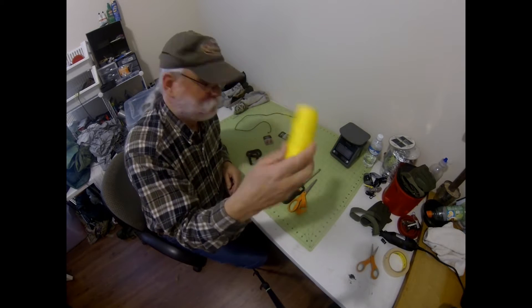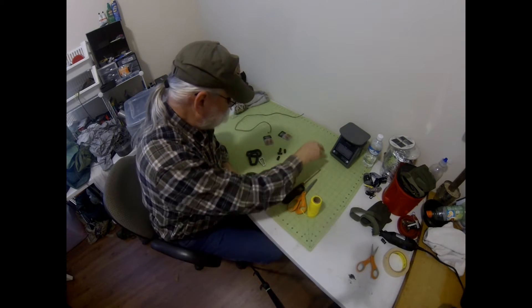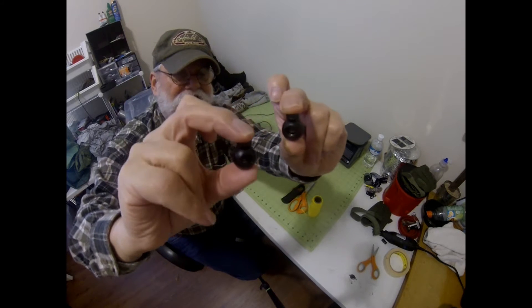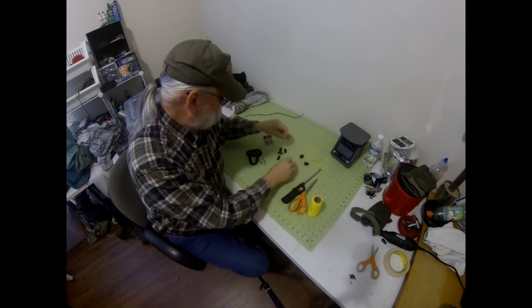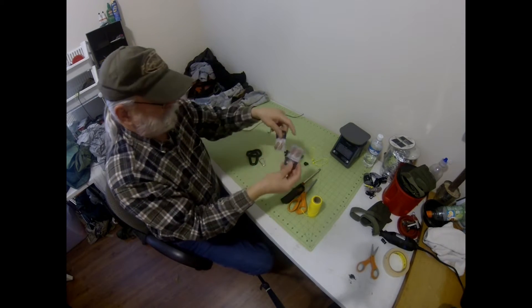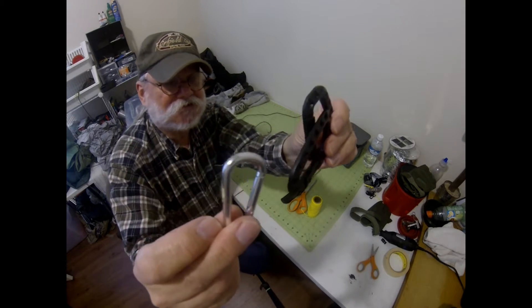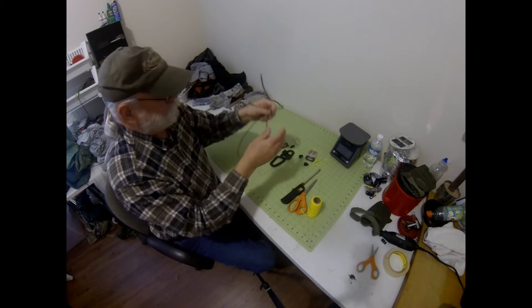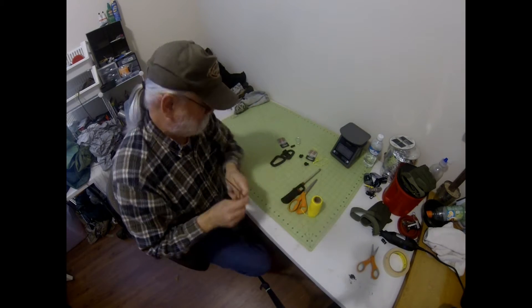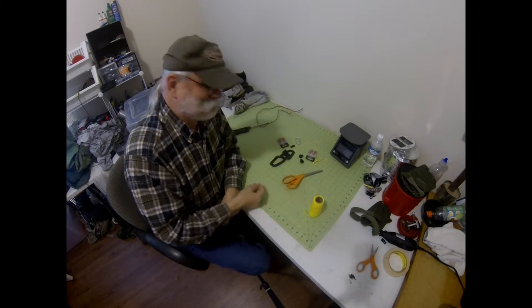To do this project you're going to need to take some Zing It, cut two 10-inch pieces and tie them into loops — we're going to use those for prusik knots later. You need two great big cord locks, four little bitty cord locks, four miniature S-beaners, three cheap beaners in any size, a piece of scrap shock cord, a lighter, and a pair of scissors.